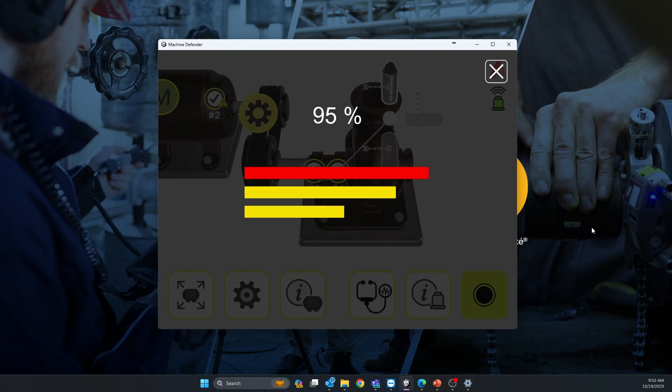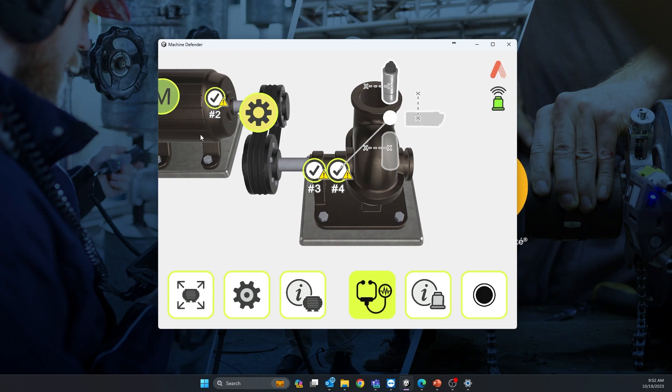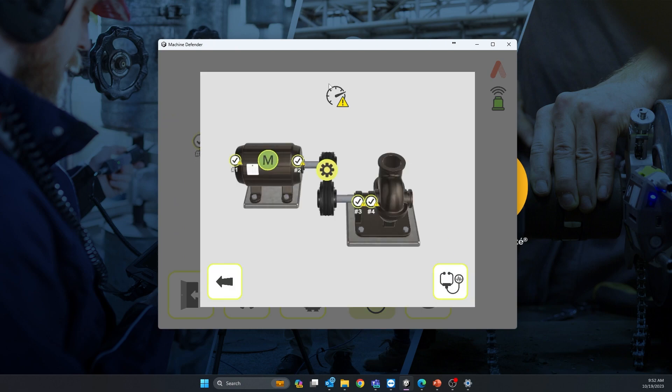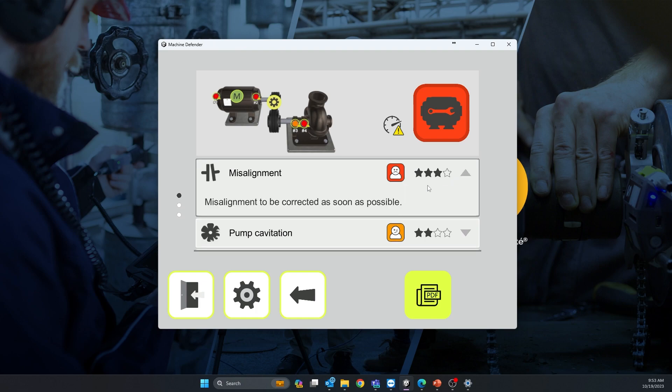Once the measurements are completed, you can get an auto diagnosis by clicking the green icon. It tells me the speed is not right — of course, these are random values — but I want to show the diagnosis anyway. Here is the diagnosis: alignment problem, with the severity and confidence level shown for each diagnosis.